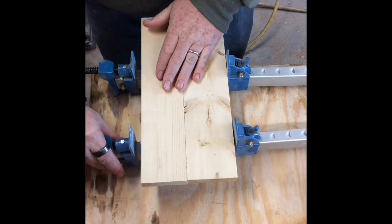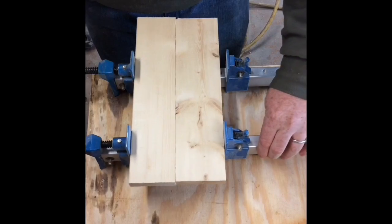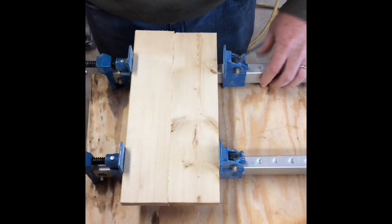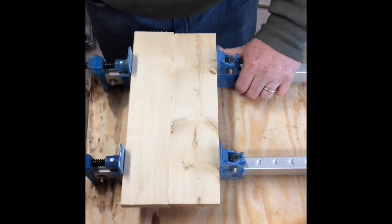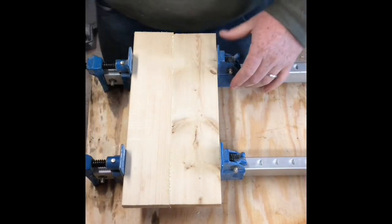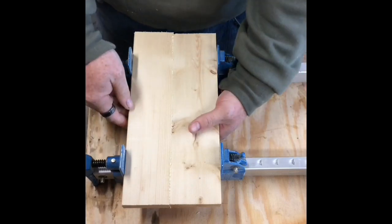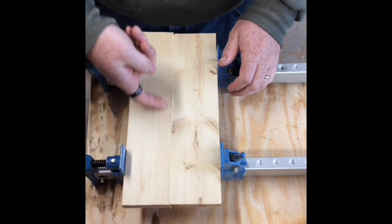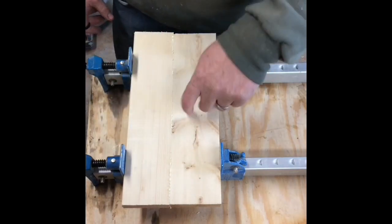Spread those clamps out a little bit more. You don't have to apply a lot of pressure — I probably apply more than I need to. The fact is, you just gotta get them to smash together. You're looking for a little bit of squeeze-out — those little bubbles of glue pressing out — that means you got good contact.